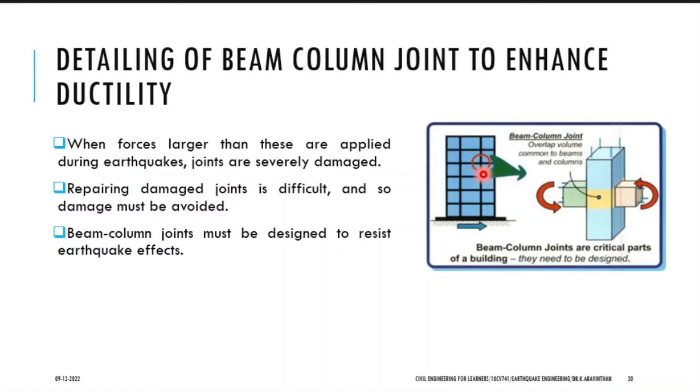The forces will be large at the junctions only. When you compare the forces that occur in a column and force which occurs in the horizontal members — beam and slab — the joints carry higher loads. So it has to be given attention. When you repair a beam separately or a column separately, but if you want to repair this kind of joint it is difficult. In the junction you will be having two different elements: column and beam.